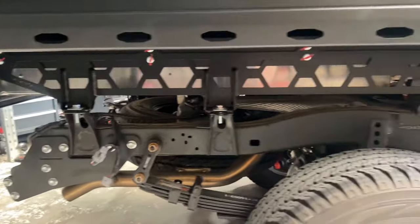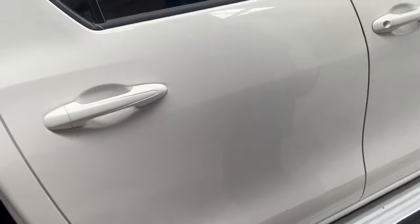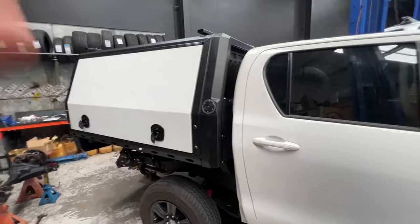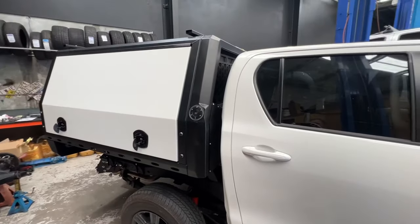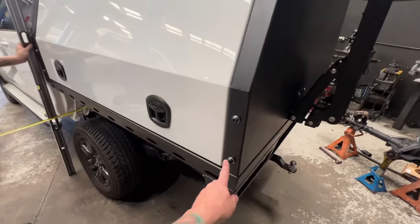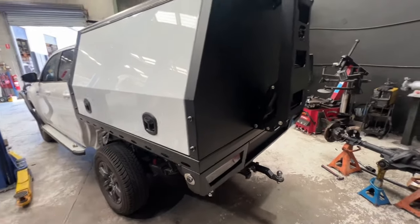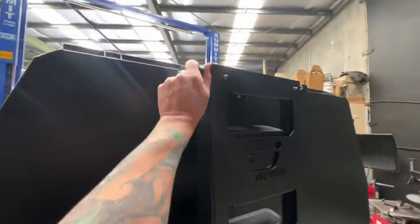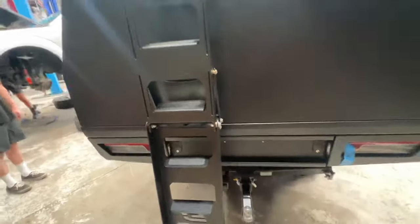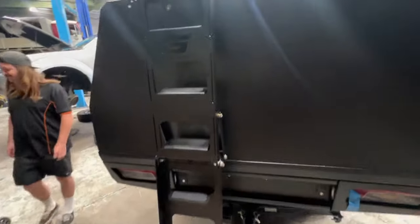All mounted up — you just get it squared up and then that'll get bolted down. It's a nice looking bit of kit. These ones still run jack-off points here, so you can run jack-off legs that bolt in and have it all jacked off if you want to run just the tray. And here's your ladder — you can unclip it pretty easily, one-handed even. You can climb up and it gets you up onto the roof.